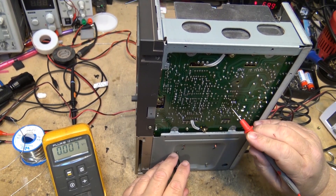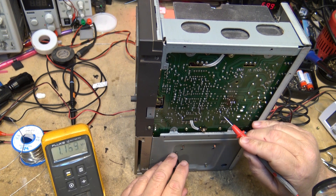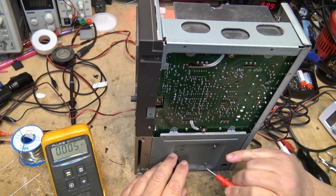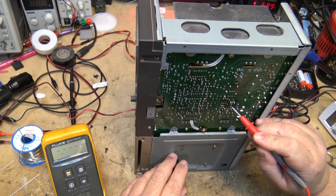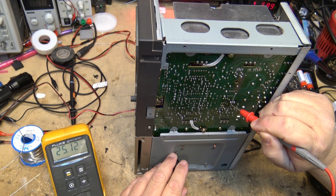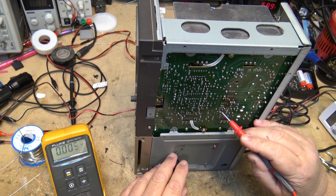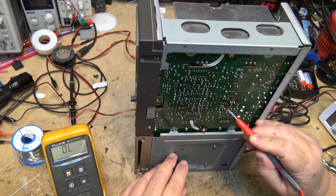I'm looking at voltages heading to the other board. I've got a plus 24, minus 13, a zero, a plus 13. There's a 24-volt or 25-volt regulator — that's a 24-volt regulator there. This is the minus 13-volt regulator that I can see. Now where is the negative 24?